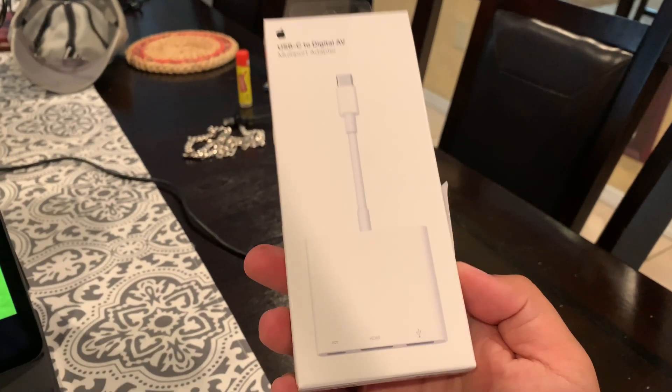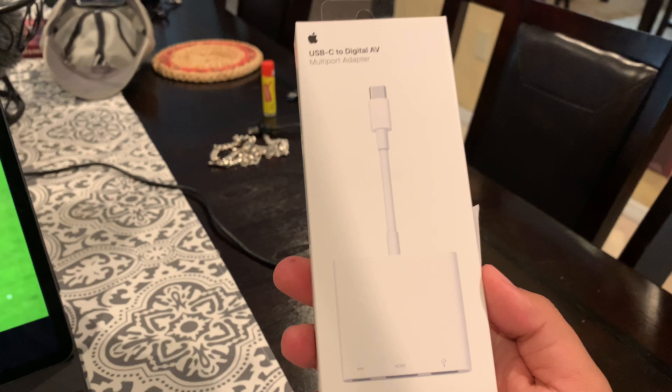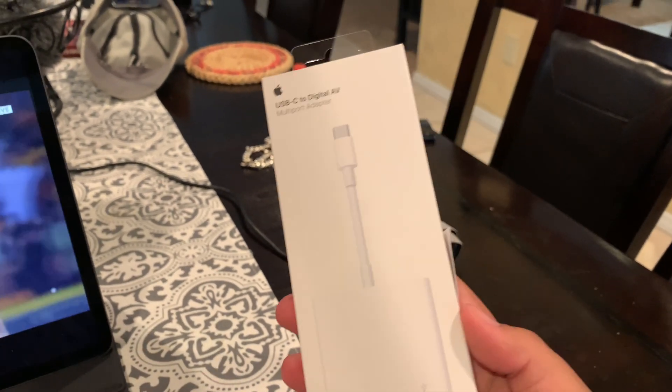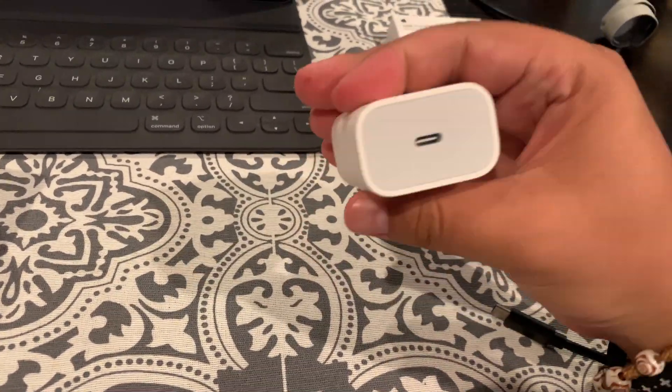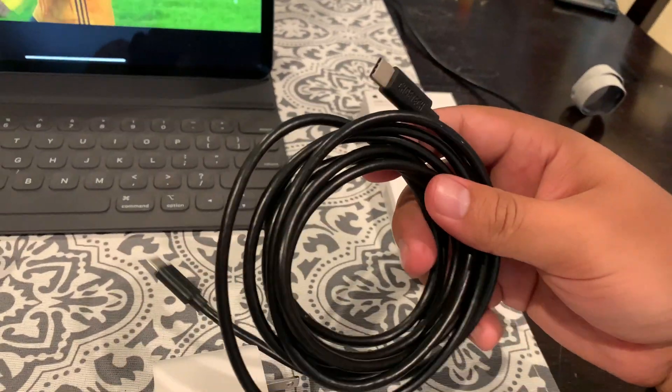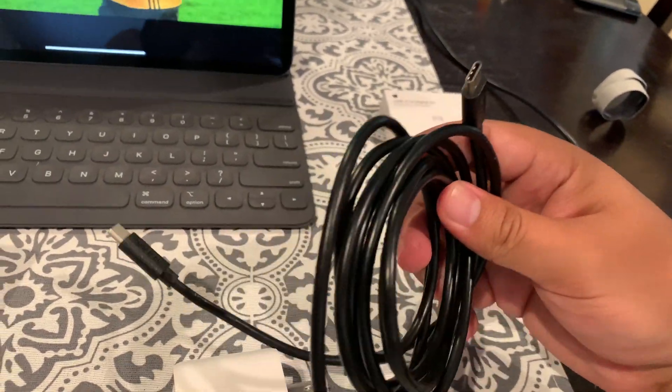So this is the adapter you actually need to drive this microphone and most microphones unfortunately. In order to pull this off, you also have to consider that since this has to be plugged into power, the cable that your iPad comes with is only about one meter long. So you also have to get one of these — this is a six-foot Type-C to Type-C cable.